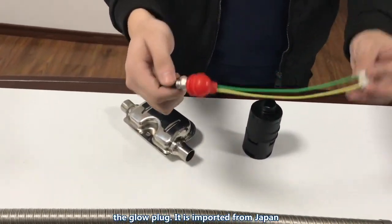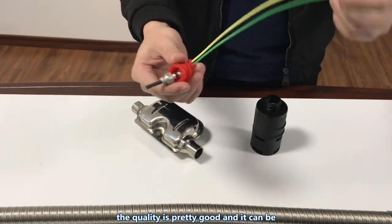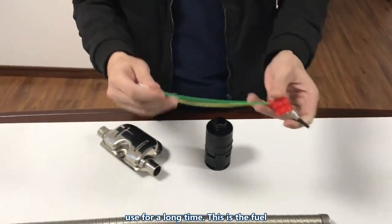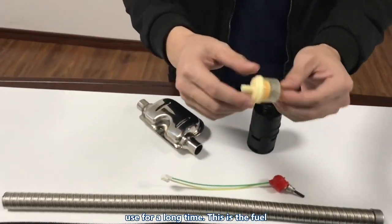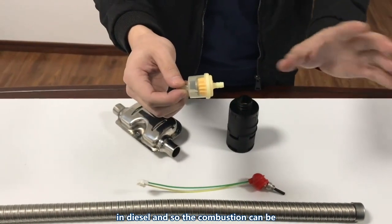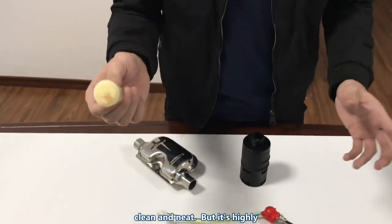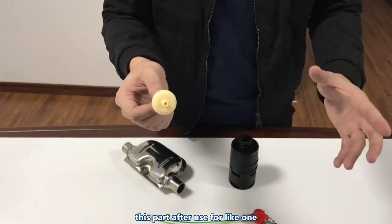This is the glow plug, imported from Japan. The quality is pretty good and it can be useful for quite a long time. This is the fuel filter — it blocks particles in diesel so the combustion can be clean and neat. It is highly recommended to change these parts after about one year of use.